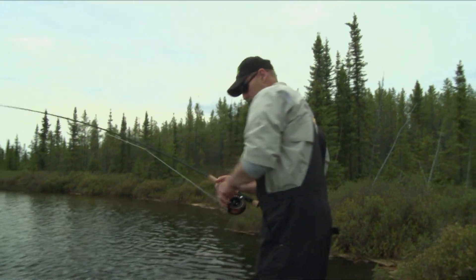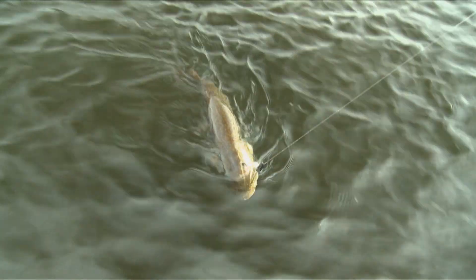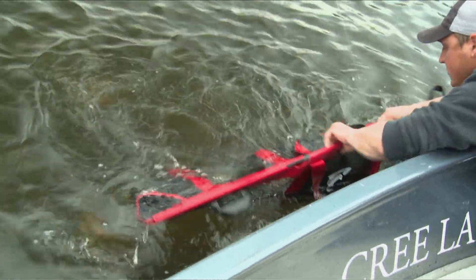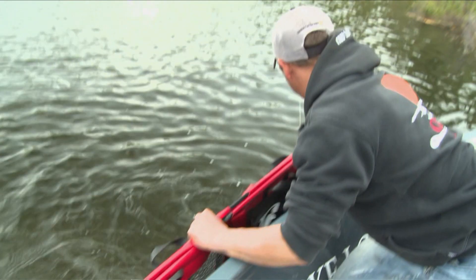Superb fish. The only thing is, it's nice to have a boat to yourself with the fly fishing. You can't have two or three people trying to do this at the same time. Thank you, sir. You bet. Get some line.